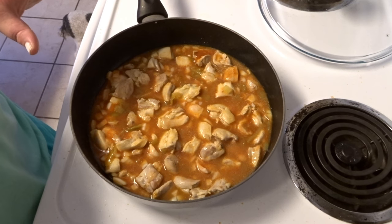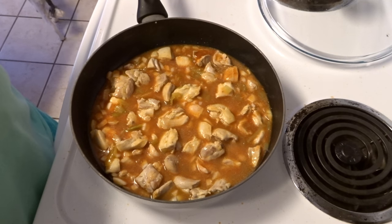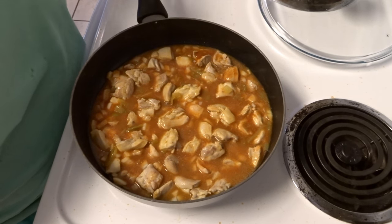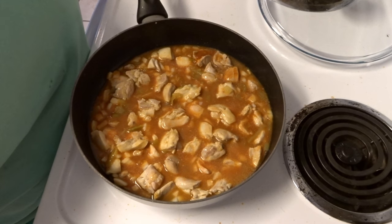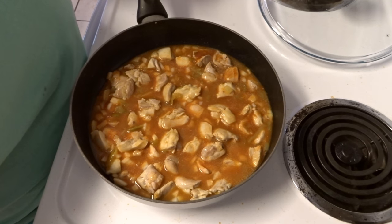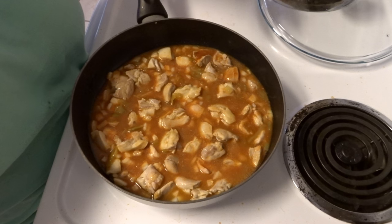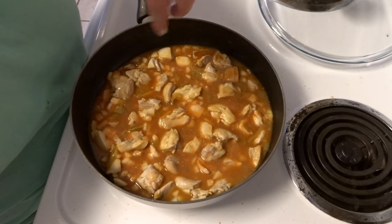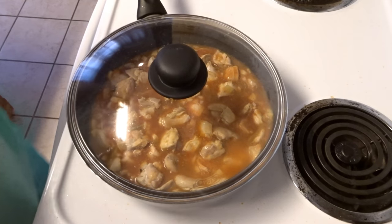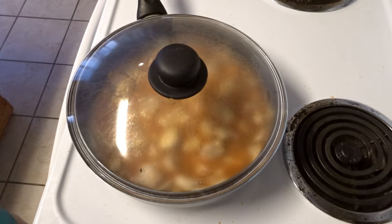If you were using chicken breast, the recipe says to pull the chicken once it's cooked, shred it, add it back to the skillet, and simmer for ten minutes. Since I'm using chicken thighs and I already diced it up, I'm just going to let this simmer for about fifteen minutes. I see it's starting to boil again, so I'm going to go ahead and cover it, turn the heat down just a touch, and let it simmer.